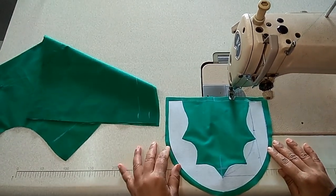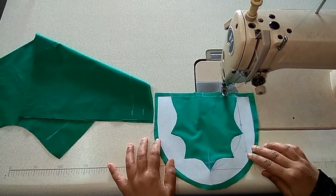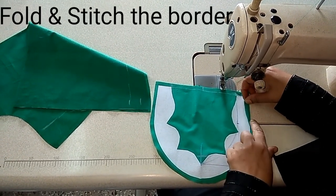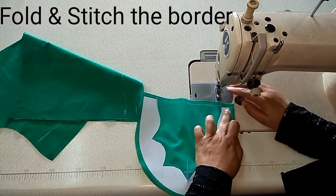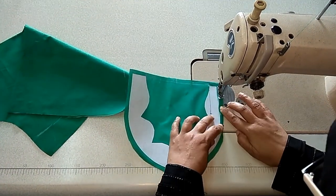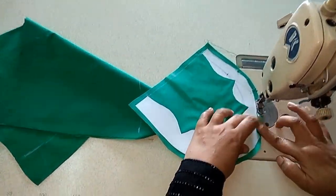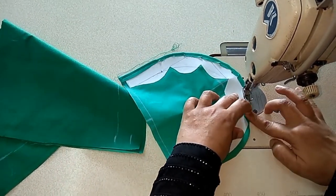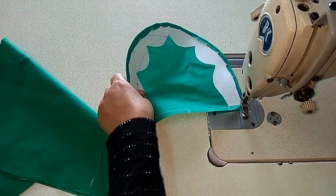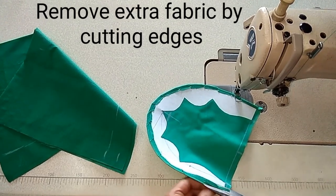Assalamu alaikum friends. In the last video I showed how to draft and cut the necklines. Today I am going to show you how to stitch it. First fold this edge and stitch here. After stitching, we have to remove this extra fabric.